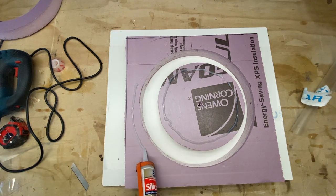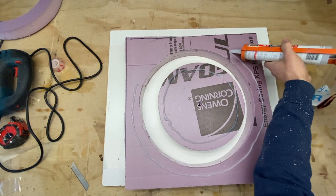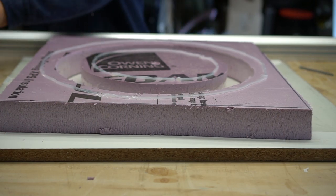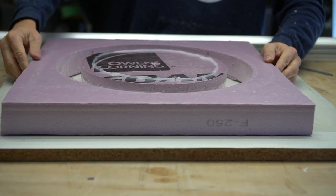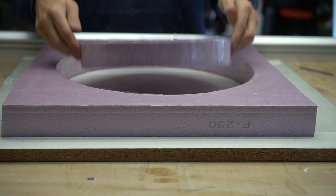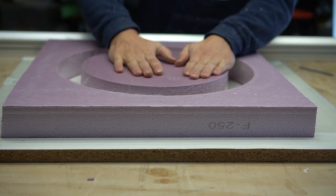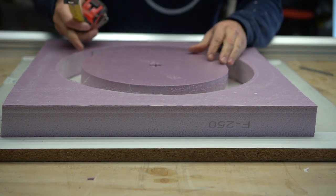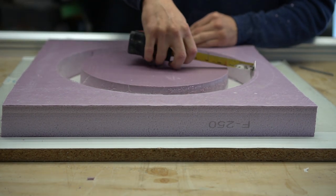Once that's in place, I take 100% silicone and apply a nice fat ring all the way around both the inner circle and the outer framework to ensure the epoxy won't leak through. Make sure the silicone is fully dried — the epoxy did leak through at a certain point, probably because I didn't wait long enough. Once I flipped the foam over, I made sure I had equal spacing on all sides for a perfectly rounded surface.